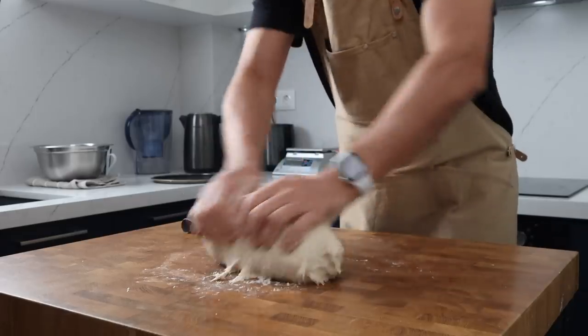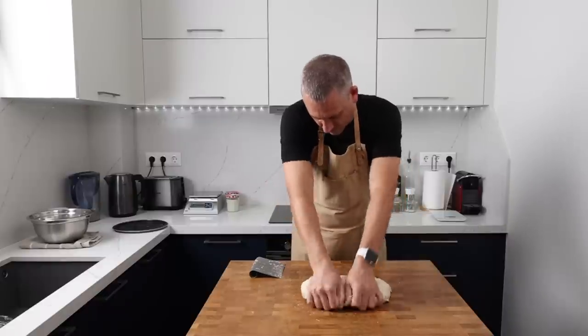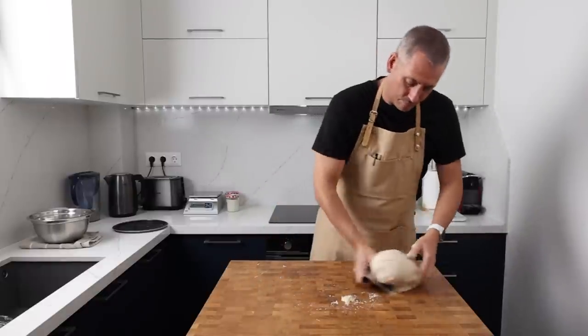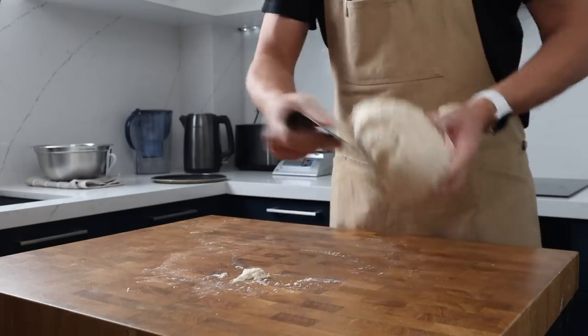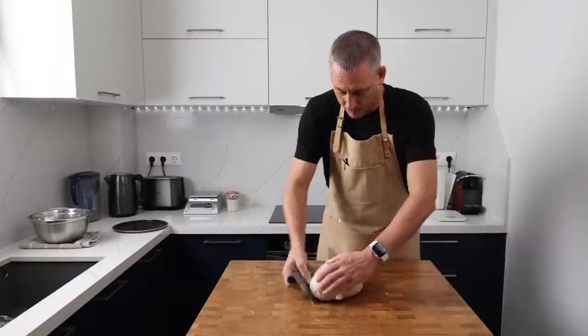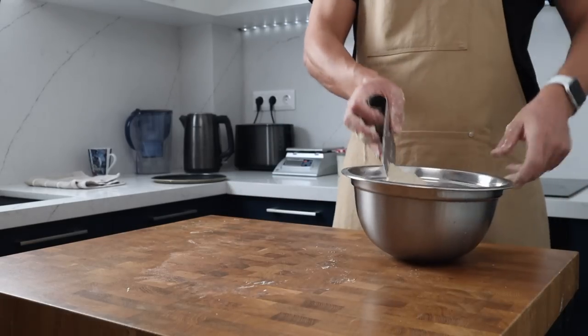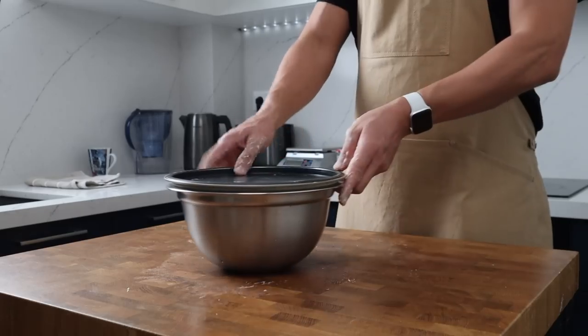We really don't need a lot of strength as these rolls are going to be supported during the proving. Plus we've used a flour blend with a relatively low protein content because we want to keep that crumb nice and soft. When you're happy that the dough is well mixed, shape it into a ball, pop it back into the bowl, cover it and leave it out at room temperature to prove.